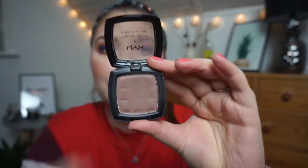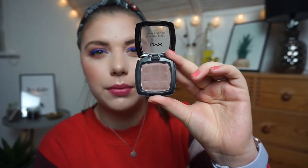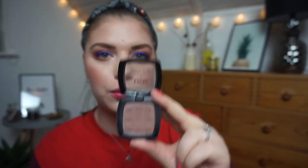Something I don't think you can see much progress on is my NYX Blush in Taupe — it's an older product with old packaging, but I use it as a contour. I don't use it every single day, just a few times a week when I remember. I didn't remember today. I don't think much progress is visible.